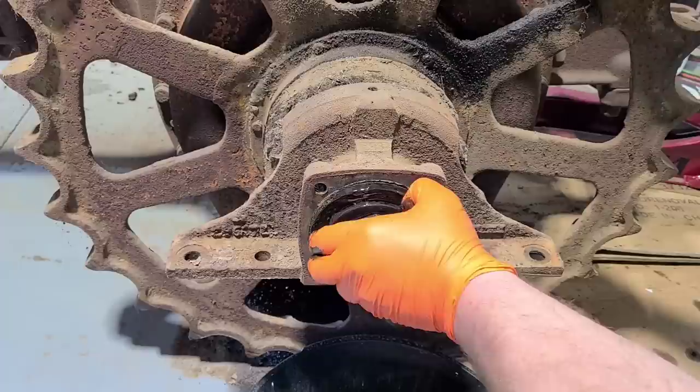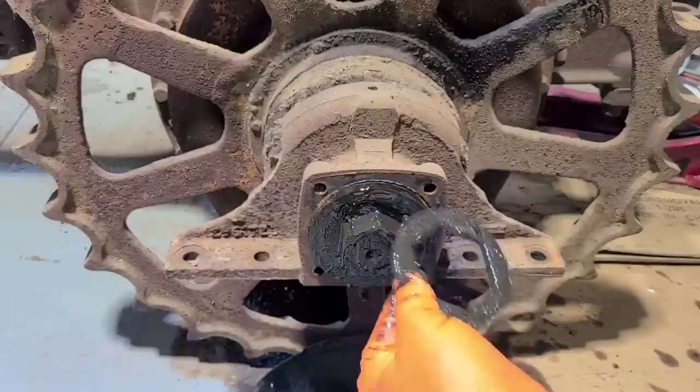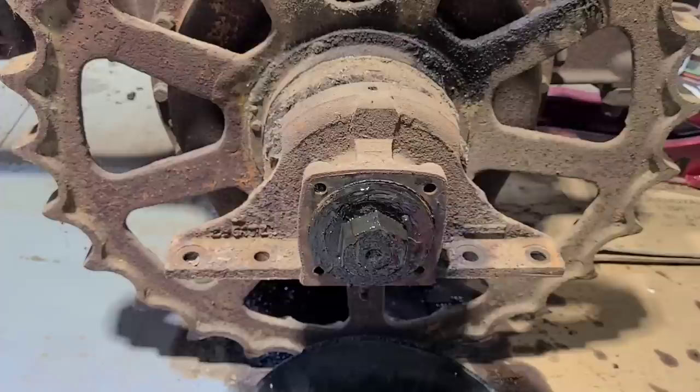So we need to get this pried away first, and then we can take that nut loose. There you can see the two holes in it and they line up on those dowels. With that piece out, now we can take that nut off.